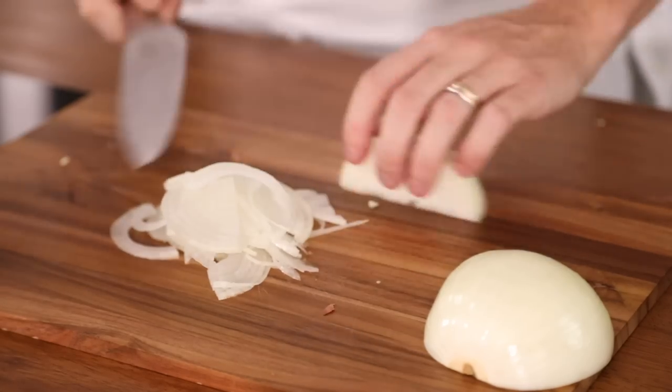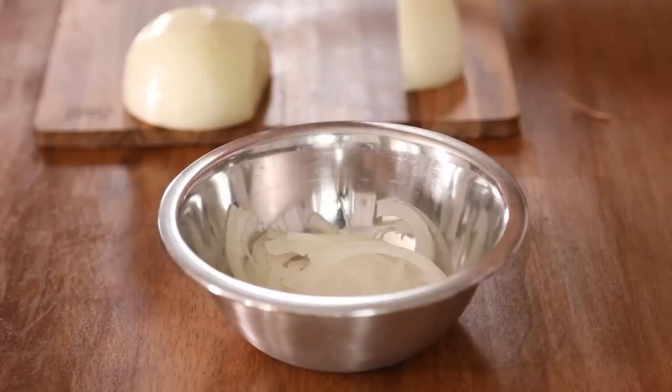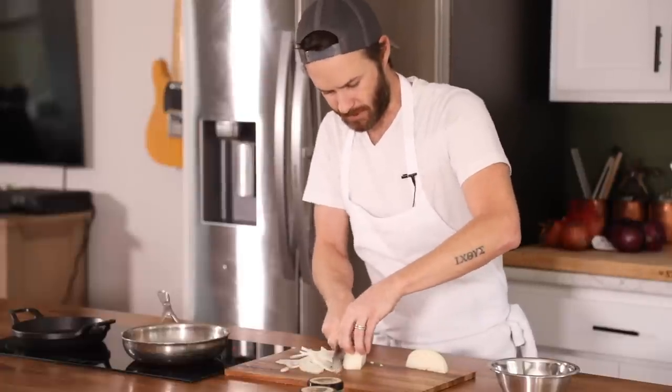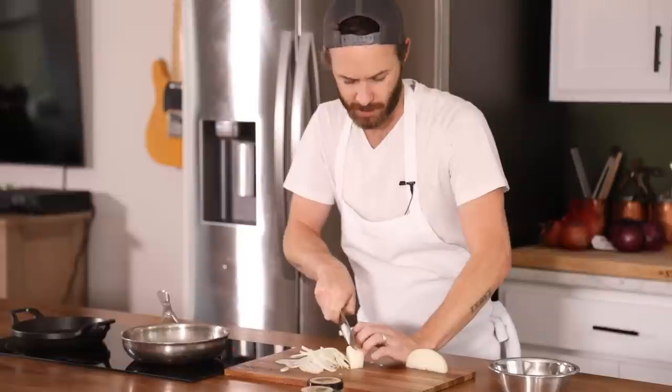That should be good for the pickled onions — put these in a bowl. The rest we're just going to slice thin enough so they caramelize pretty quick.